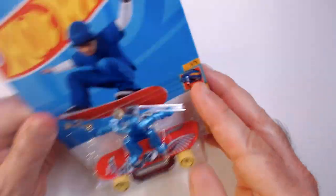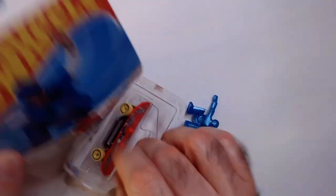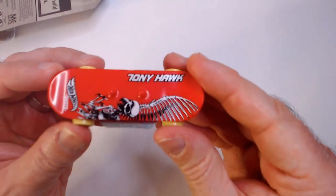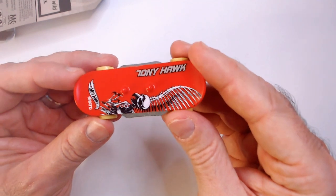Let's open it up. Let's see this deck. That's fine because I wanted to see Tony Hawk on here. Looks really cool. Got the Skeleton Hawk. Hot Wheels Skate.